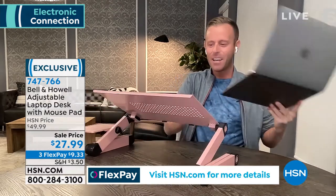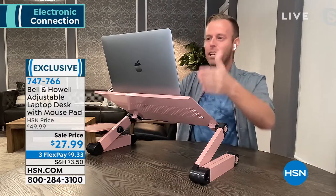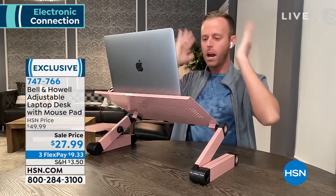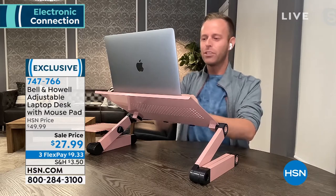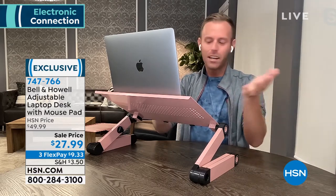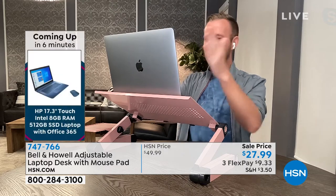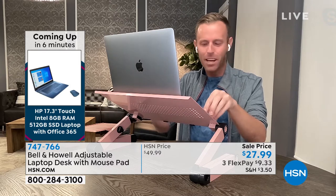You can change that pretty easily just by bringing the screen up in front of your eyes, because it forces you to sit back, pull your shoulders back, and keep your neck straight. It's a lot more comfortable when you're sitting upright and in the right alignment. At least sit correctly so you can bring that screen right in front of your eyes.